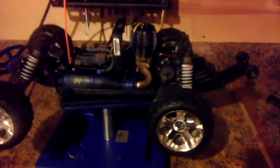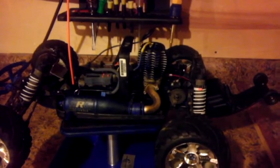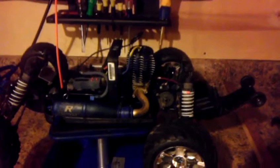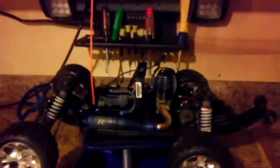This one has the two-speed transmission. A lot of people say the Traxxas easy start is crap and you might as well get a recoil — I'll try it. Like I said, I did get it to fire up and I had it idling, but it was a little boggy. It was throwing quite a bit of fuel at the exhaust.